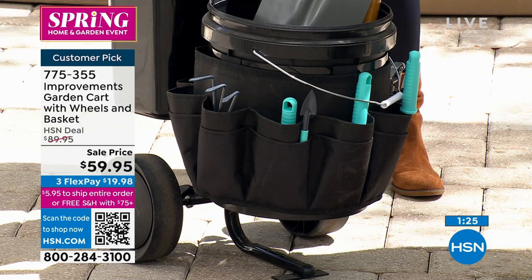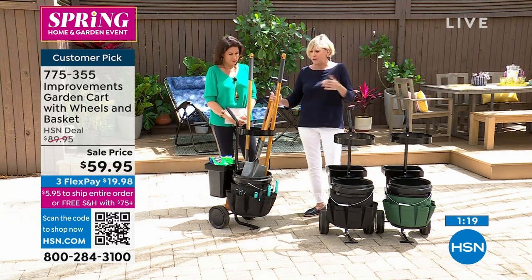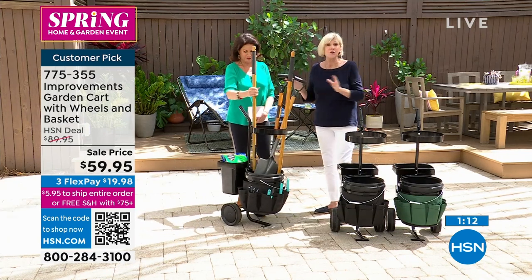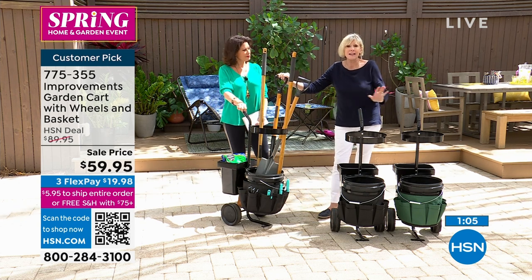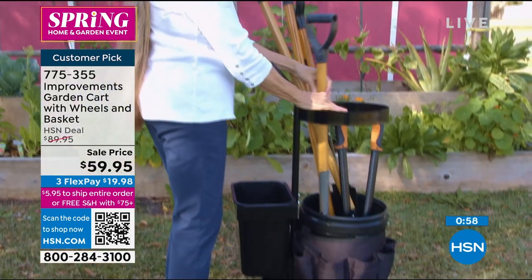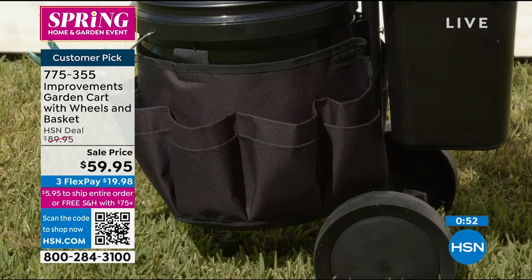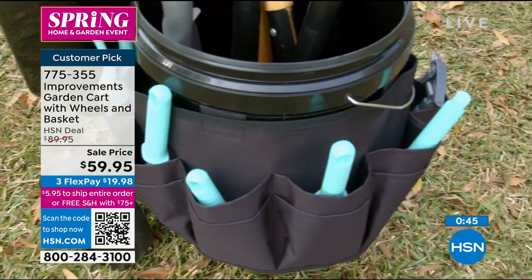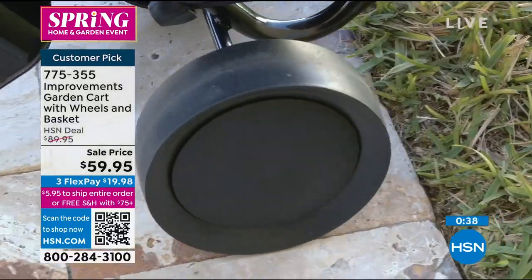The cart itself has an ergonomically designed handle and a stabilizing bar, so when you fill the bucket with big items like your rake and shovel — and these are real tools, not props — it's not going to tip over. That's a reason it's been a customer pick: it does the job for you and makes gardening that much easier. All your soil, dirt, rocks — everything you need at your fingertips — all in one place, and then you simply roll it into the garage or shed to store it.